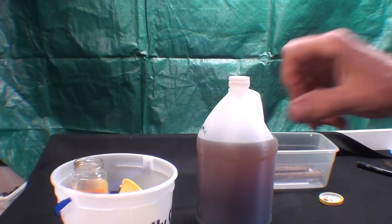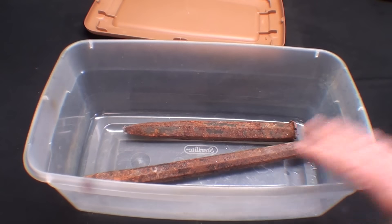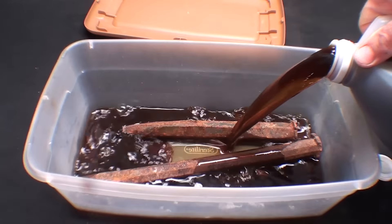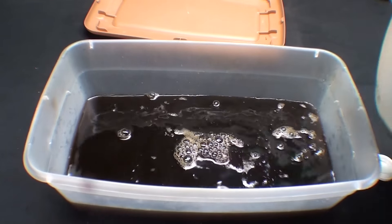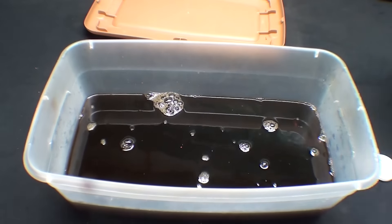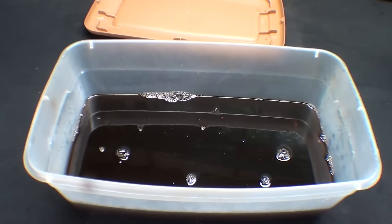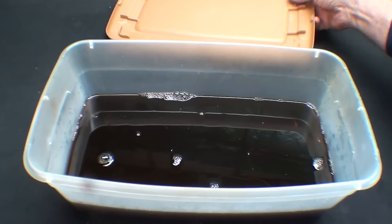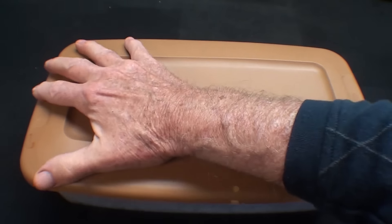This is day one of the experiment. It mixed up real nice — I thought it would settle on the bottom. I'm going to use about half of the jugful just to cover the chisels. I'll set that aside. I have many other videos on rust removal, so look up Tubal Cain electrolysis or Tubal Cain vinegar in a Google or YouTube search and that should find them for you.